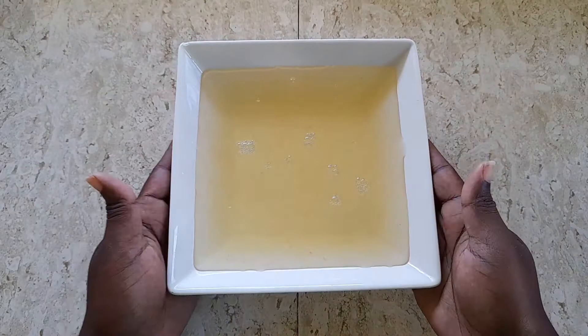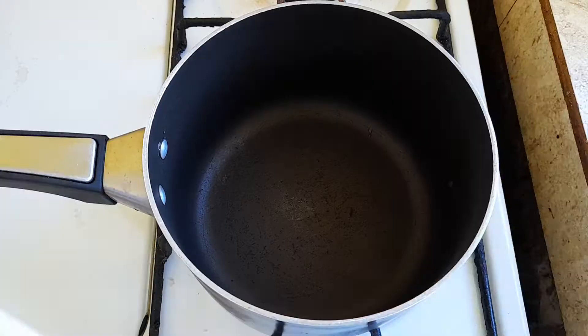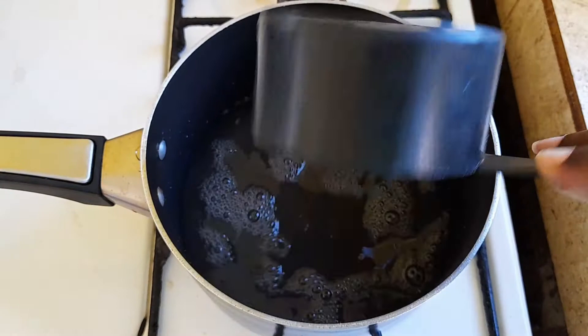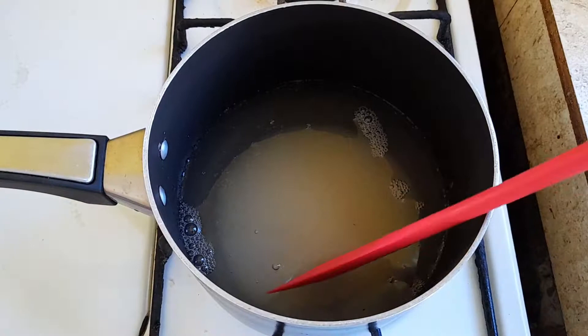To a pot placed on medium heat, we are going to add two cups of the guava water and half a cup of sugar, and we are going to stir it to get the sugar to dissolve. I am only using two cups of the water for this jelly because I am making a small batch, and I am going to use the balance of the guava and the water to make some juice.